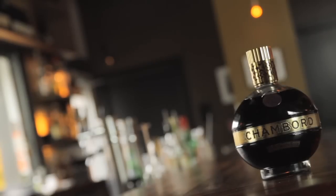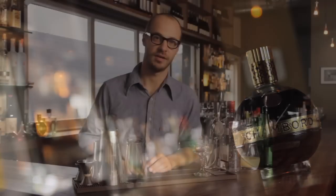This episode of Imbibe Sips is brought to you by Chambord Black Raspberry Liqueur. Hey there, I'm Evan Zimmerman from Laurel Hearst Market in Portland, Oregon. Today we're going to talk about the Boston Shaker.